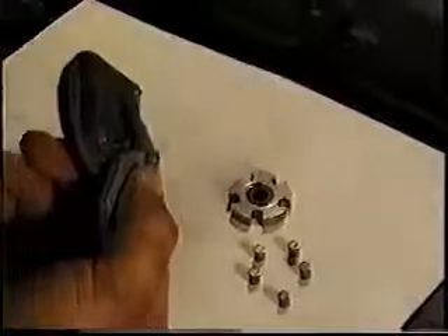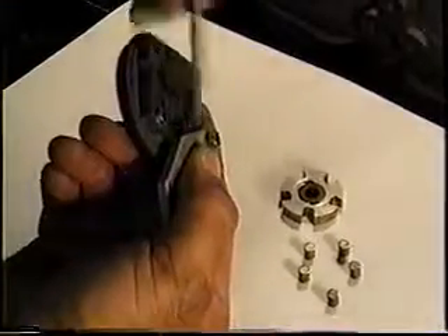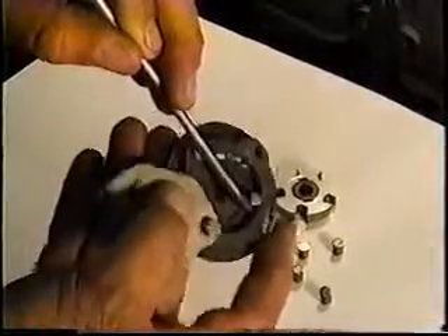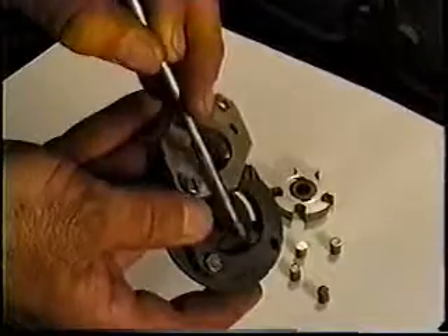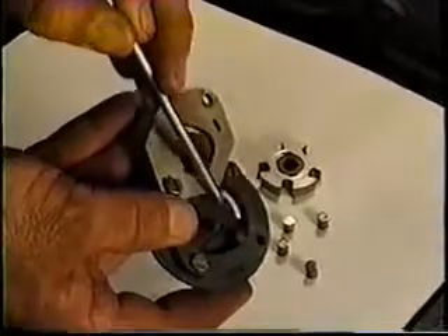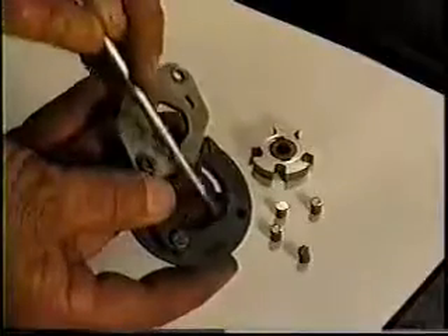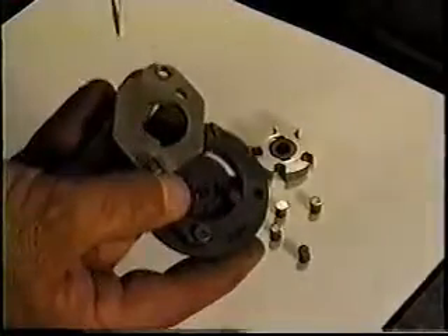Now this edge here is totally smooth. The ball bearing wants to rotate smoothly through that area, but what happened in this one was that the ball bearing comes over and hangs up — and it wants to just stop right there. See how it's hanging up right there? It stops there, and rolls to here, to here, and then just falls back in there. Let's get a close-up of that.